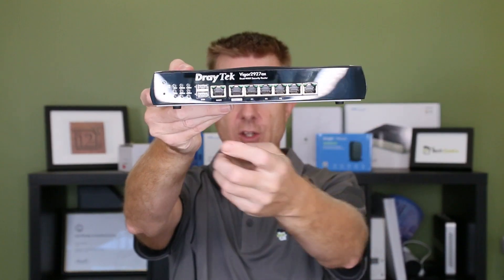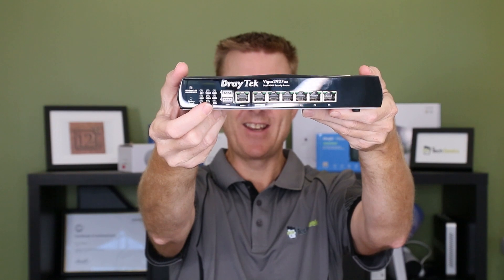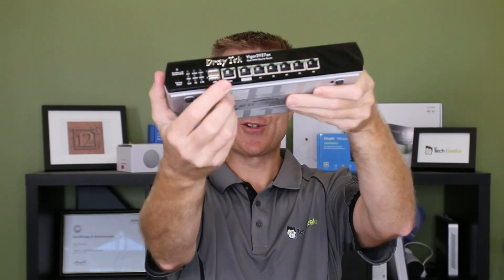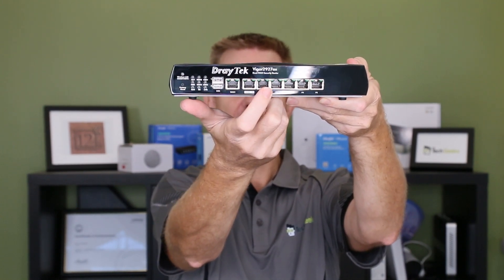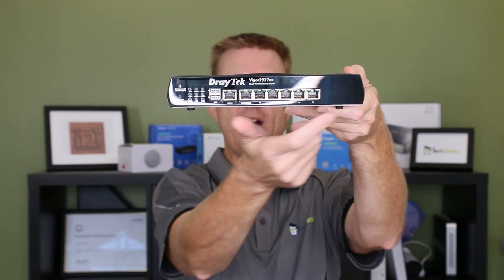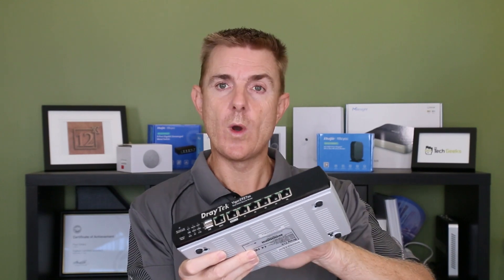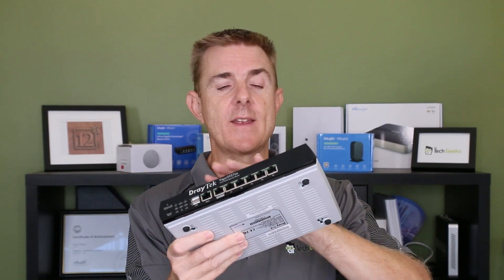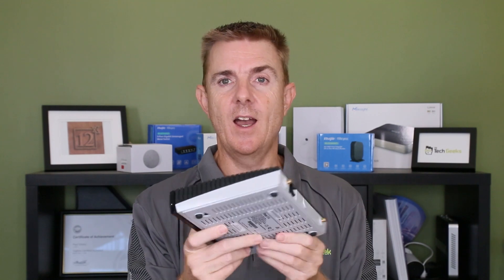Let me hold that up so you can see the front. Over here we have all of our indicator lights, then we head over to our two USB ports, our first WAN port, our optionally configurable port, and then five gigabit LAN ports on that side. This is exactly the same chassis whether you've got the wireless, the non-wireless, the LTE, or the voice version — you'll have slightly different ports on the front for voice, and more antenna slots on the back for LTE.